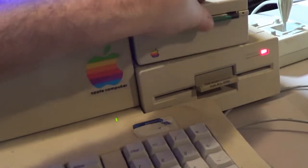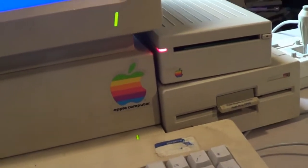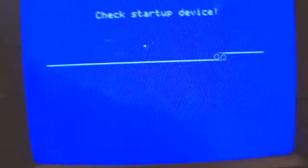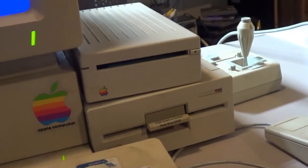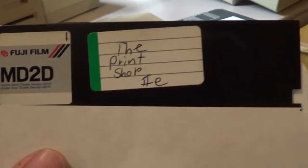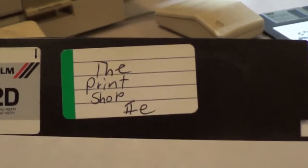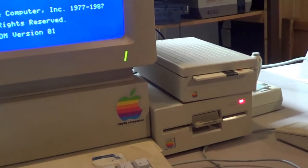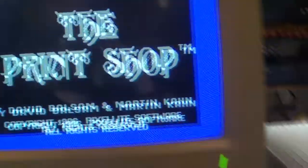It's spitting the disk out for some reason. I might have to clean that drive or it just doesn't work. I don't feel like taking that drive apart right now. I do have an older version of Print Shop on 5.25-inch, and I think that drive works okay, so I just want to see if the printer at least is going to work - we're going to try that.